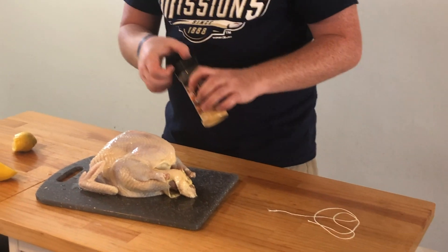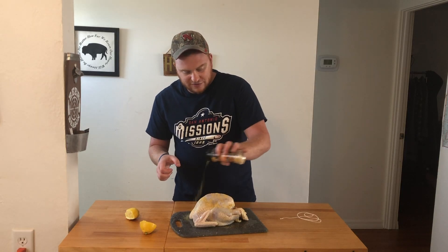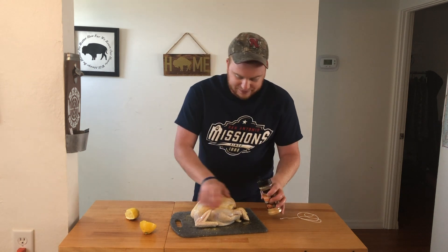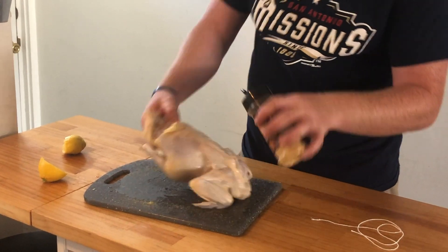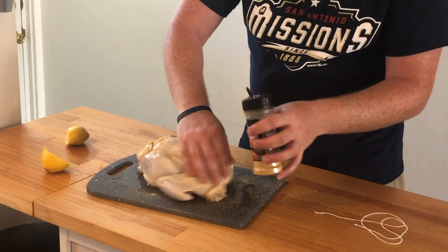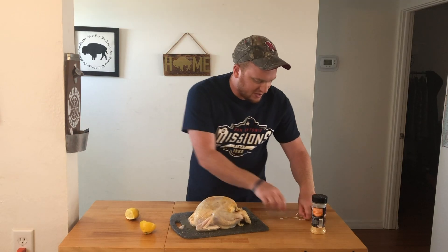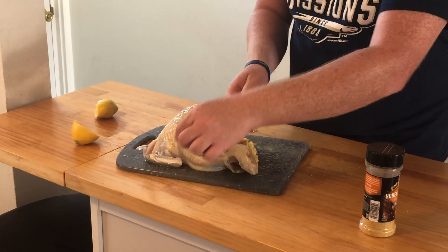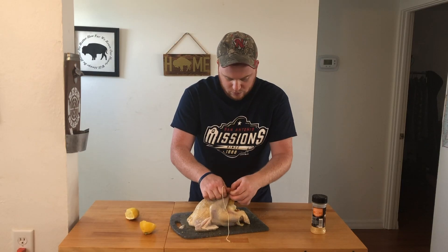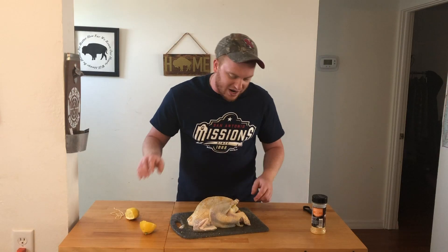And then I got some honey hickory rub. I usually put this on ribs, but I'm going to put this on the pheasant — it's going to have a good smoky sweet flavor. Rub it on your pheasant, get the underside. Then I just got a little bit of butcher's twine. We're just going to tie the legs closed — we don't want those onions falling out. Looks pretty good. This pheasant's ready to go on the smoker.